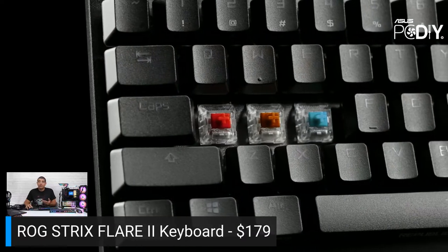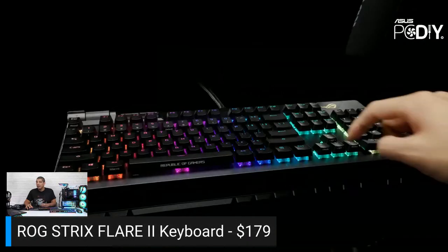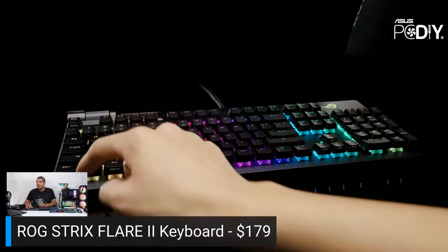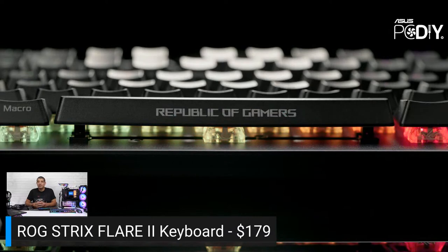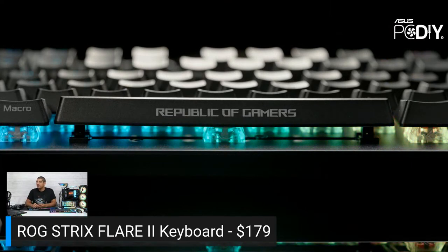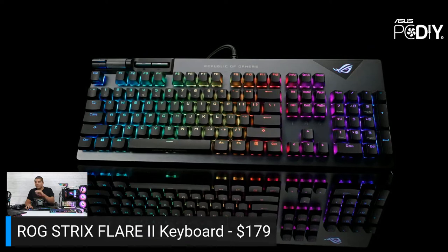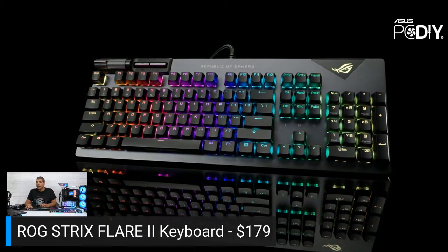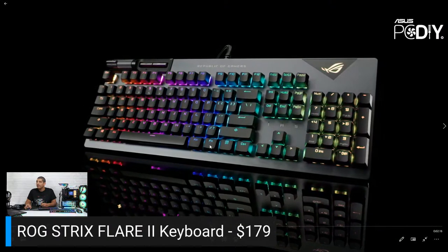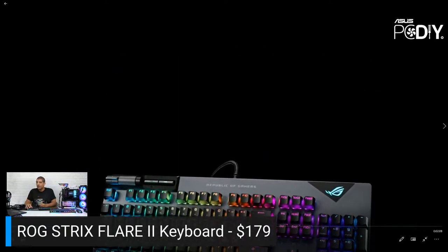The PBT keycaps are great — no worry about legends wearing out or shine. We've improved the stabilizers over standard stabs, and there's internal sound dampening foam that gives a thicker sound and reduces pinging. You get dedicated media keys, a volume knob, a detachable wrist rest, onboard memory for multiple profiles, custom macro support, USB passthrough, and hardware-level lighting control — so you can adjust lighting directly from the keyboard using the function key and arrow keys without software.